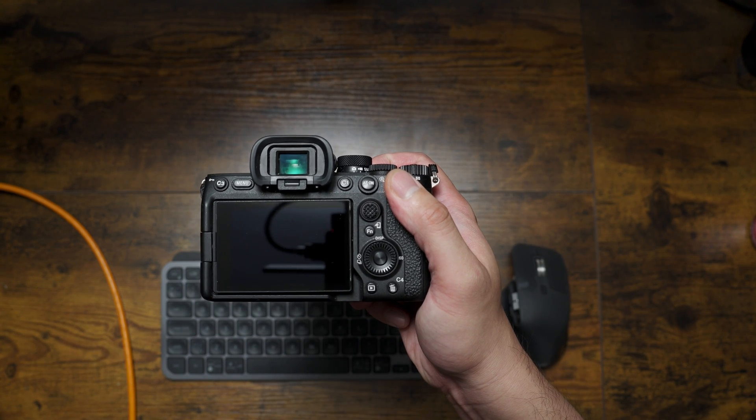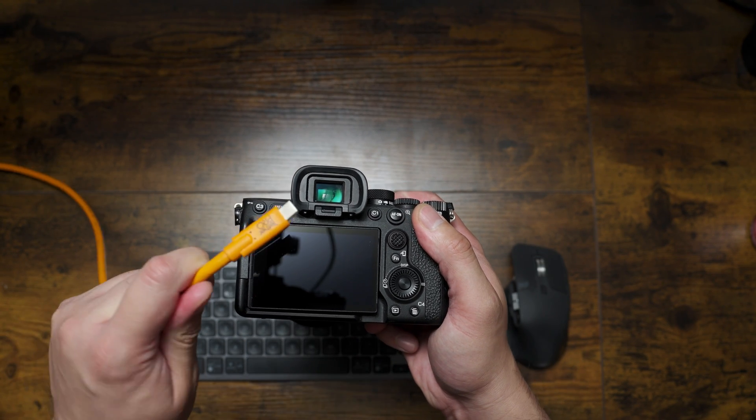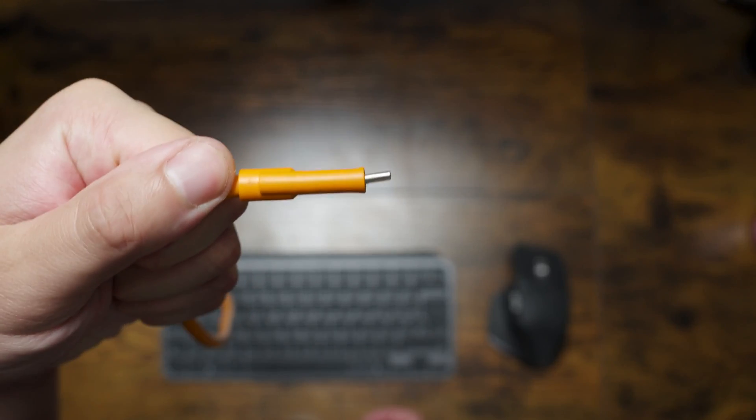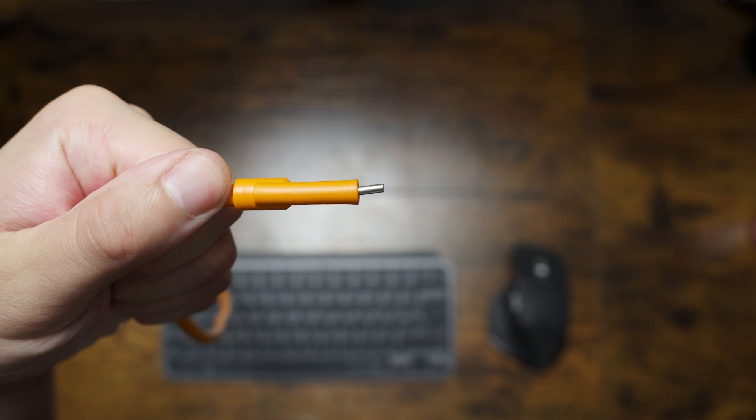You're going to need a couple of things to get started. First off, here's the camera — I'm using the Sony a7IV. Second, you need a tether cable. Here I'm using a five meter USB-C cable from Tether Tools. As you can see, mine is a little bent.